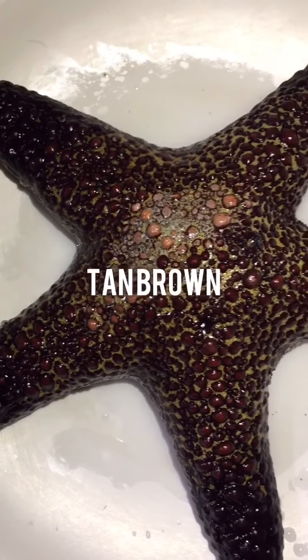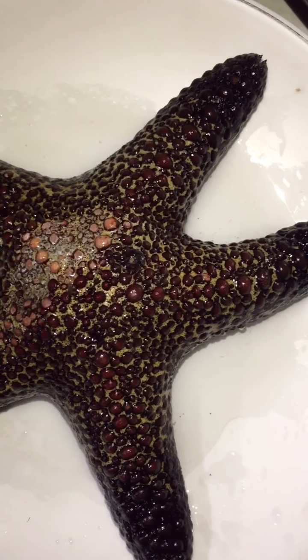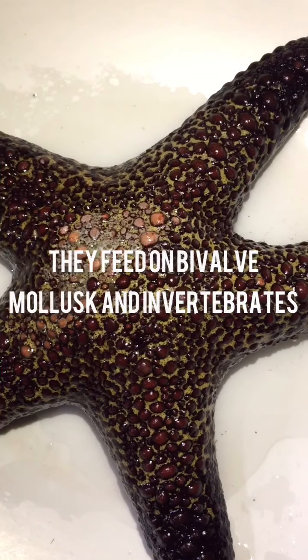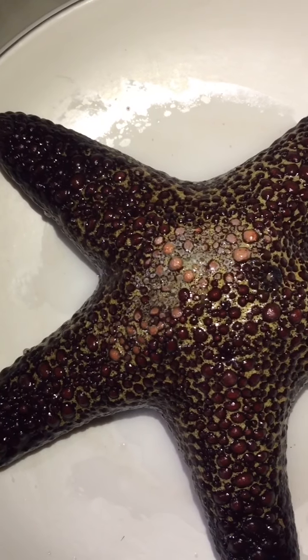The Forb sea star is tan brown with patches of yellow. Like all sea stars, Asteroidia forbici have spiny skin covering their skeleton, giving them a rough feel. They feed on viable mollusks and other marine invertebrates, and are frequently found in fair depth water, but can also be found in shallow water at particular times of the day.